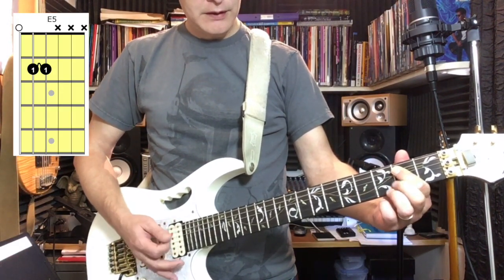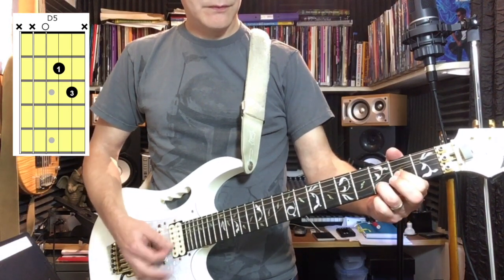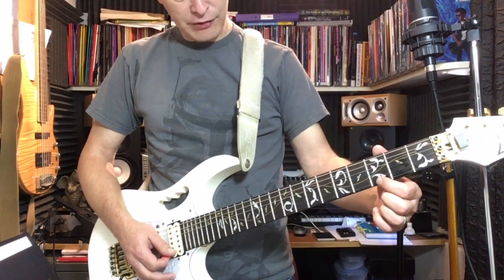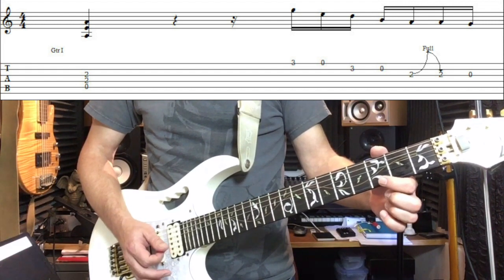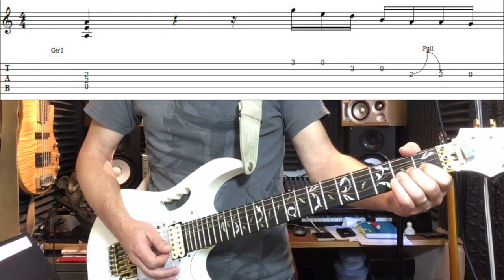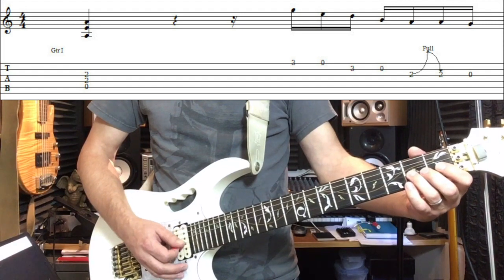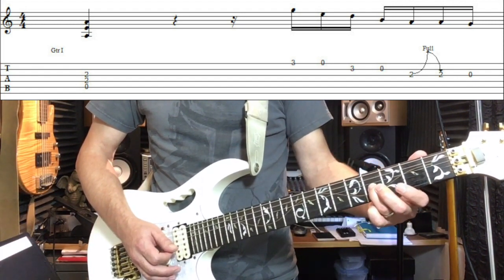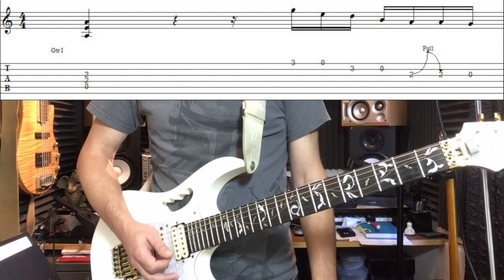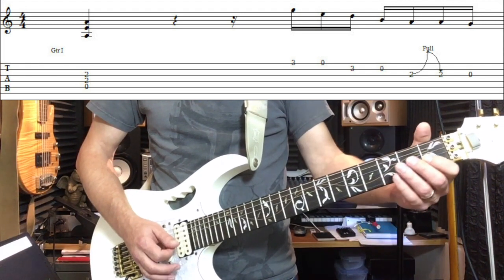So we have E5, D5, A5. Now we have our first fill here. We're going to be playing the third fret of the E string and then the open E string. We do the same on the B string — third fret to open. And then we're going to execute a bend on the second fret of the G string. That's basically a whole tone bend, you're going from this note to that note, followed by an open G string. So we have: third, open, third, open, bend, open.